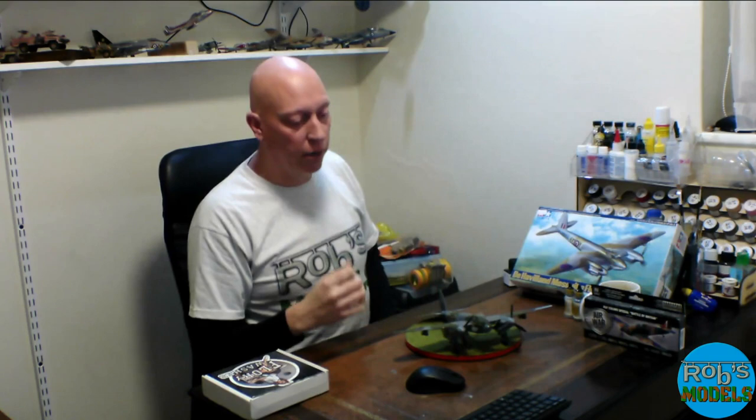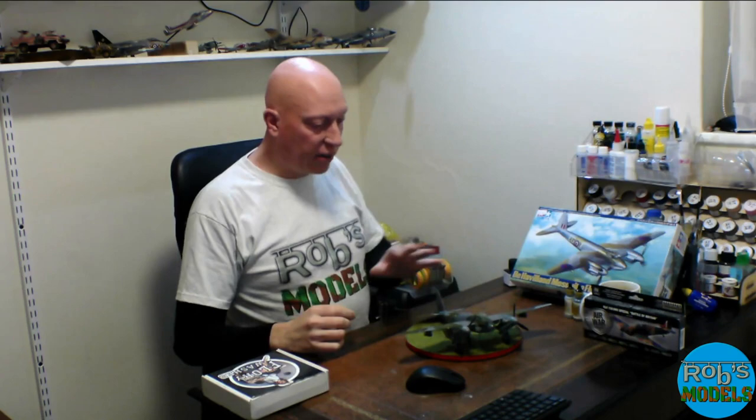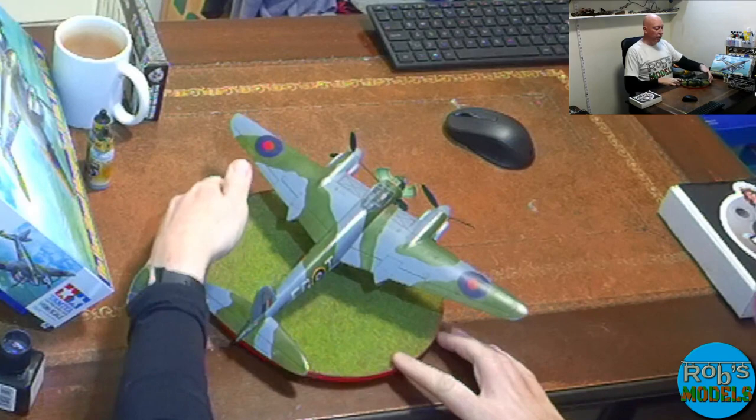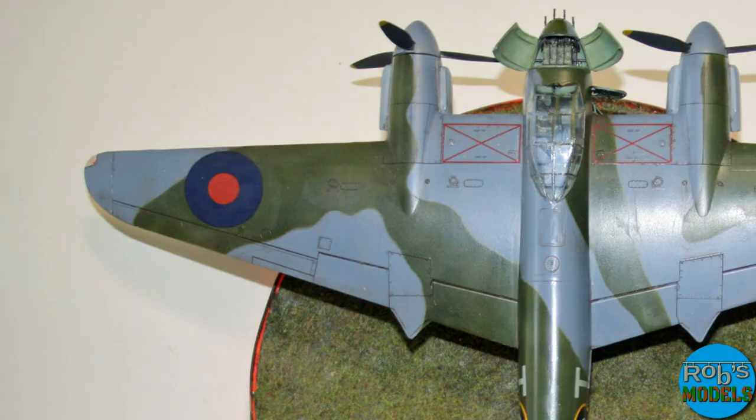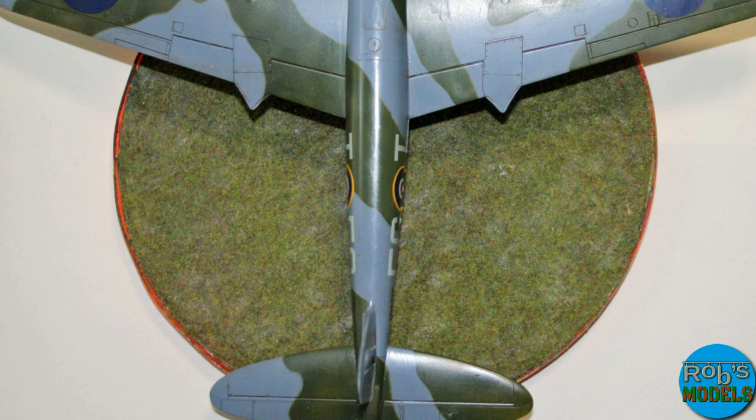The weathering powders didn't work as well as I wanted for heavy smoke like you'd see on a Lancaster, but when I looked at reference pictures the Mosquitoes don't really seem to have too much smoke going down the sides — I think it's because the fairings over the exhaust ports divert the smoke away. So just a little weathering, but with the panel lines it really does pop the details and draw the eye as you get in close.